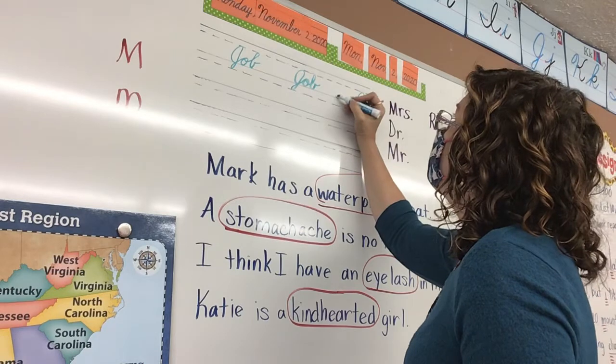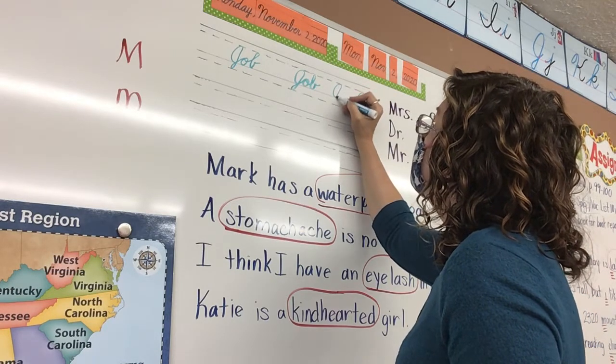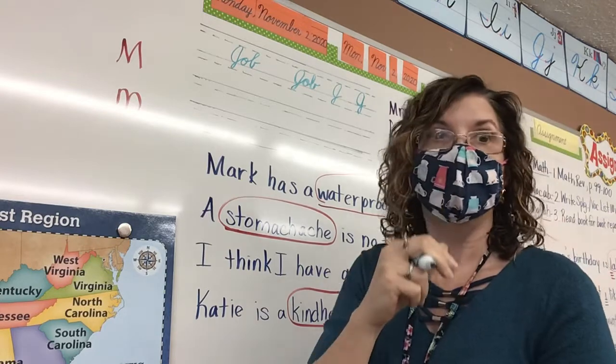So please make sure you're doing your J correctly. Are you watching? From the bottom, up and around, nice straight but slanted backbone, and then the tail. That is how you do a J. Please make sure you're doing it that way.